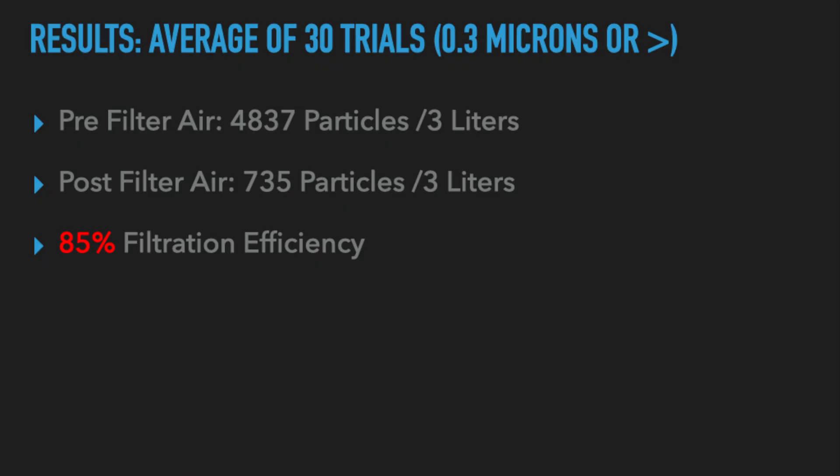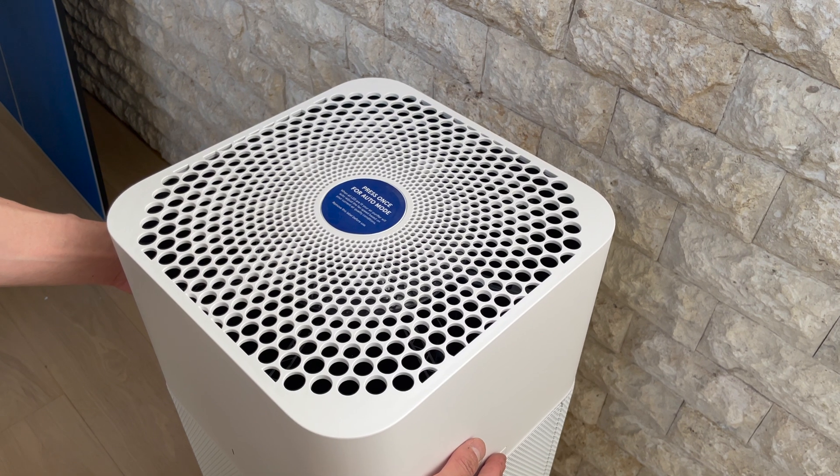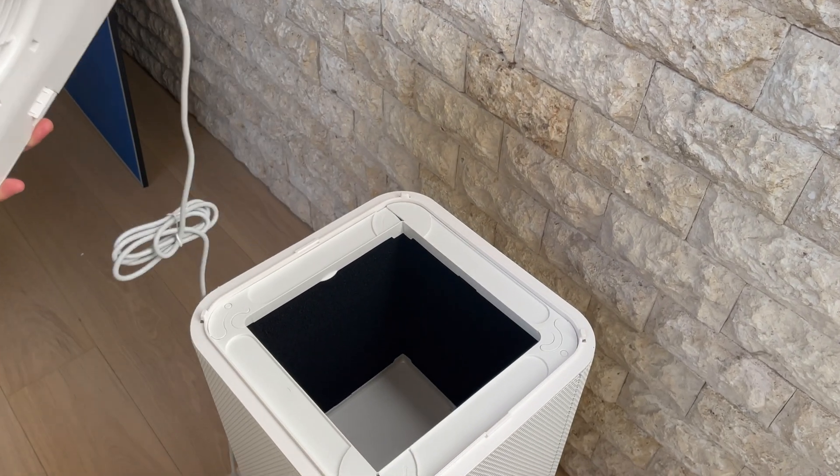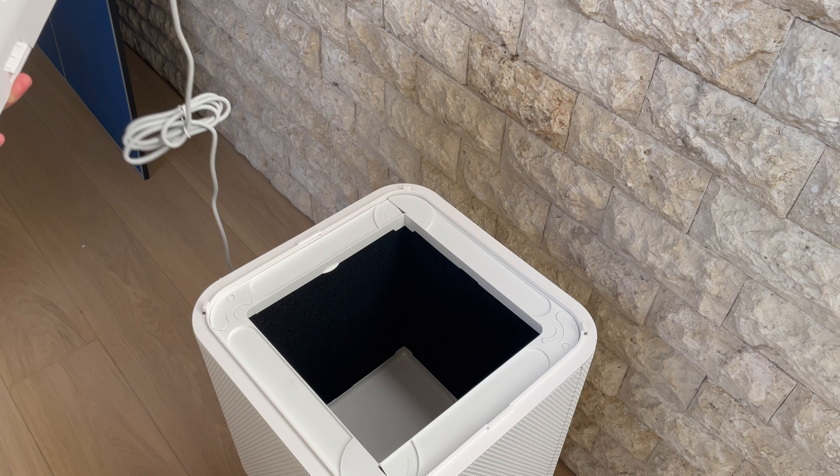Based on these numbers with a simple calculation, we got about an 85% filtration efficiency per pass through the air purifier. This is not a great filtration efficiency per pass and it's probably because the fan is not directly sealed to the filter, as in some of the other filtration devices that we've tested.